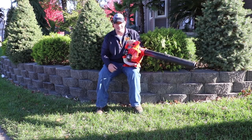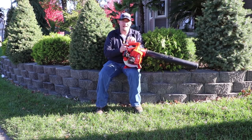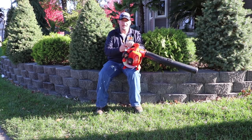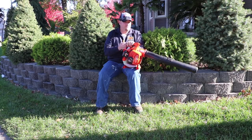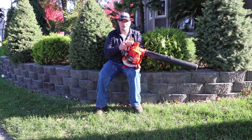Now let's go over some specs. 453 CFM, 170 miles per hour, 70 decibels loud. You're still going to need earplugs, but this thing is very lightweight and very quiet — so you're really not going to aggravate any of the neighbors the way you would pulling off your big blower.